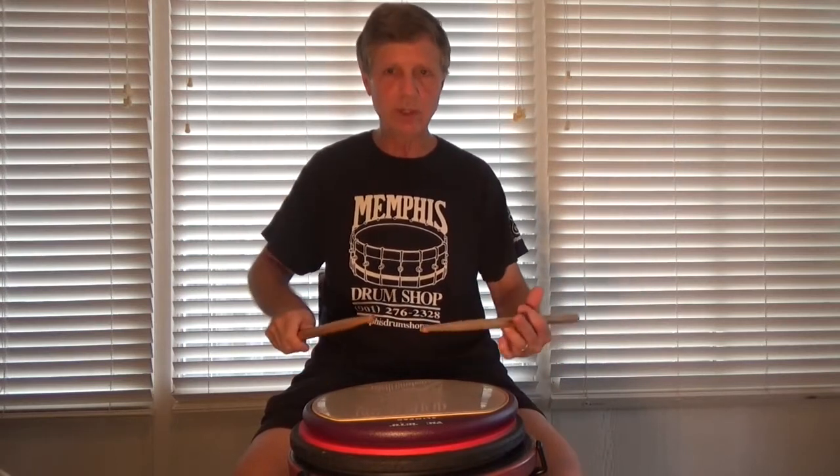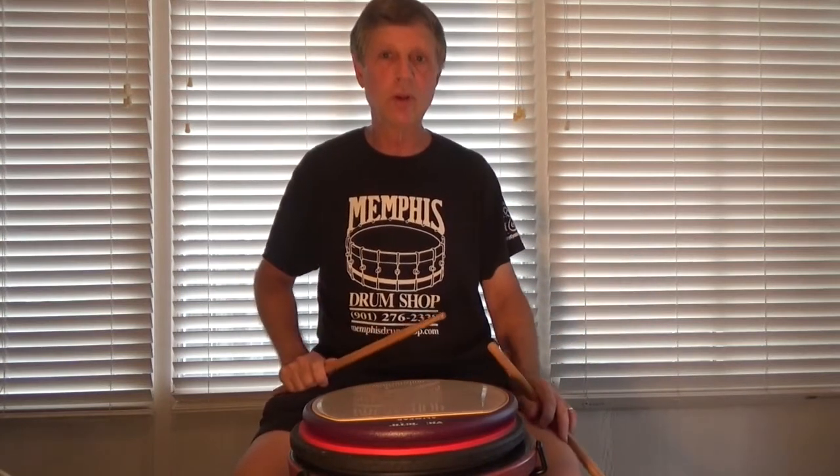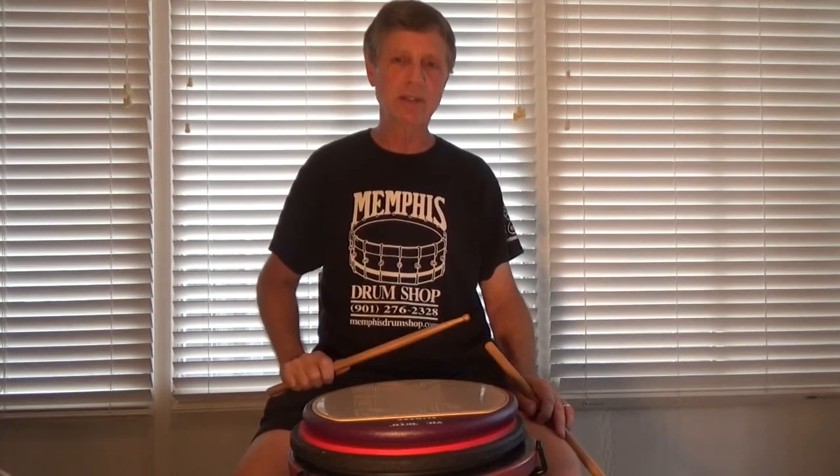Pet peeve number one — flammadiddle diddles. It should just sound like one note — one note with a little more body to it, if that makes sense.